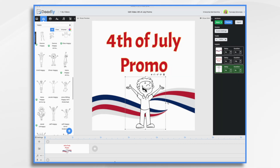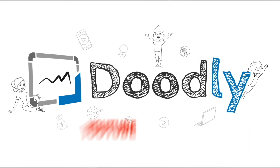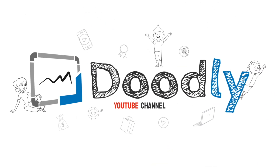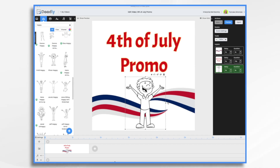Hi, it's Pamela. In this tutorial, we're going to create a dazzling 4th of July promotional video using Doodly. Welcome to the official Doodly YouTube channel. If you enjoy our content, please click the like and subscribe button below. The 4th of July is coming up in the United States, and a lot of businesses create patriotic promos as part of the celebration. Today, we're going to do just that with Doodly — we're going to do a water purifier. So let's get started.